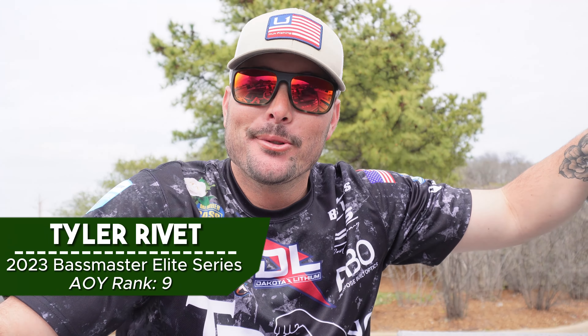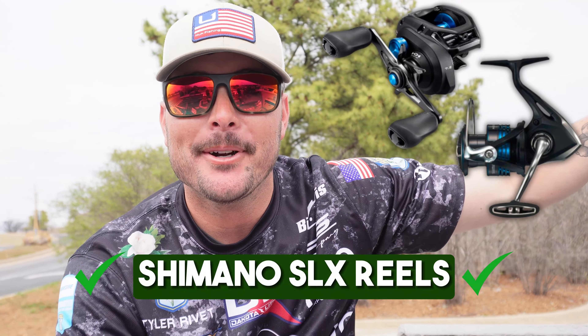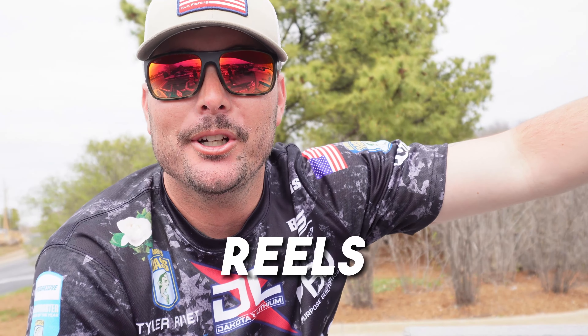Hey guys, Tyler Rivett here. We're at the Bassmaster Classic this year in Tulsa. Just want to give y'all a good tip about getting that new boat out there. One of my favorite things is my reels — my Shimano SLX reels. Whenever you're spending all that money on a boat, you don't want to spend a lot on reels, but those Shimano SLXs are only 99 bucks.